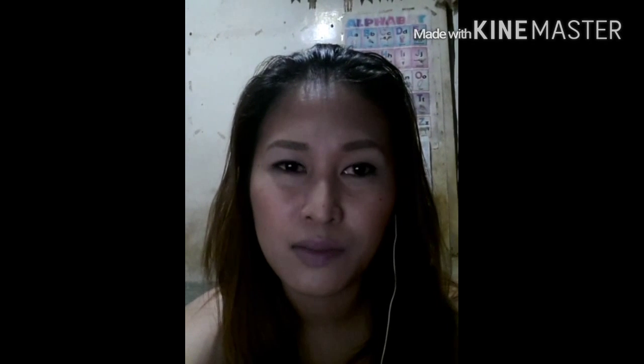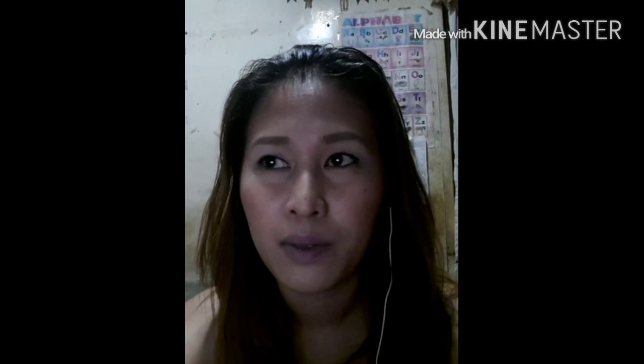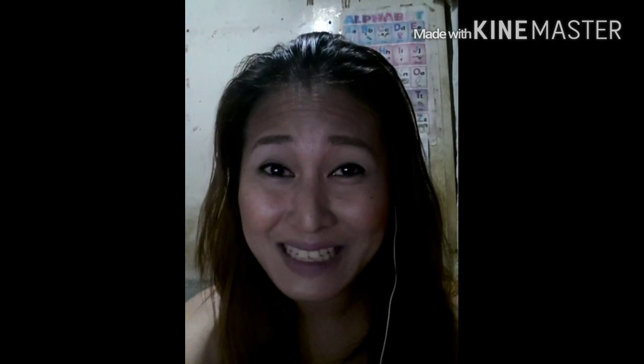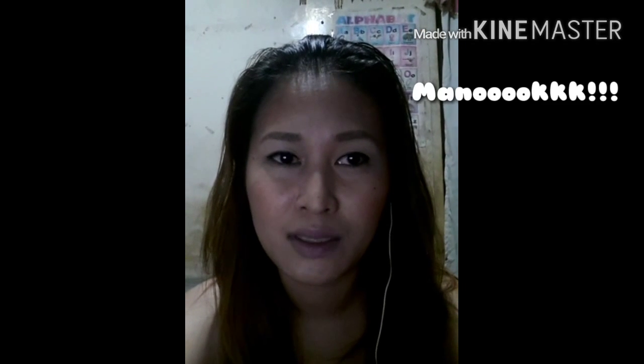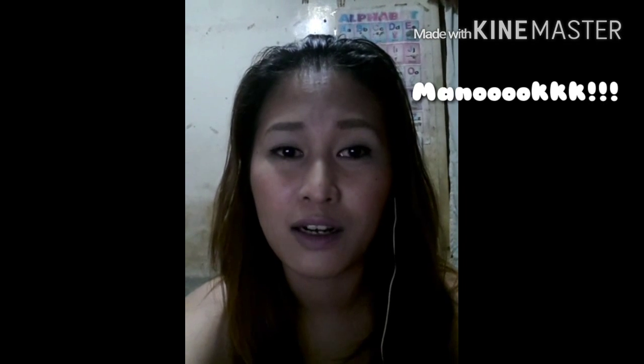Hey guys, it's me, Eliza, and I know this has been long overdue, but this is my 'what's in my makeup bag' collaboration video. This is in partnership with CisLaurie, who's also a fellow YouTube guru, should I say, and a vlogger as well.